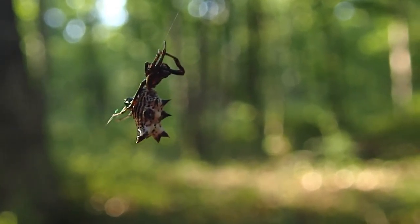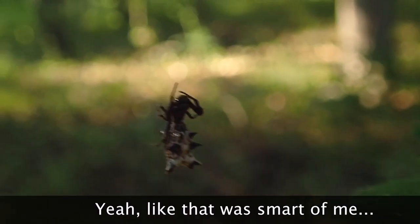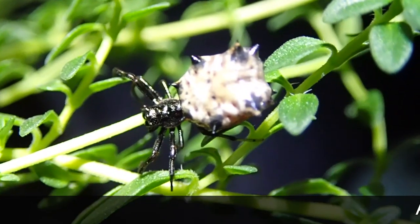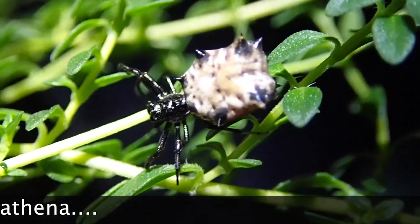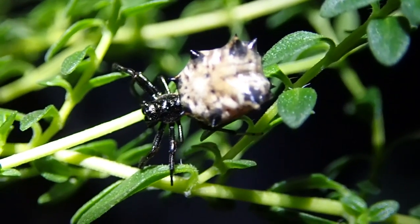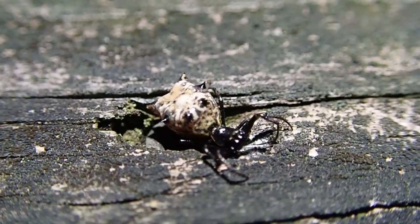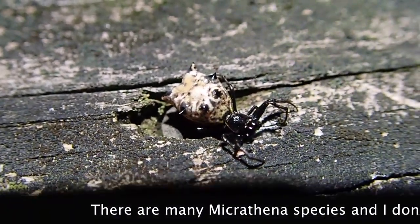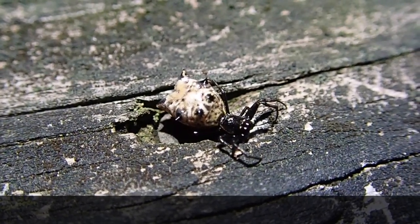This is a very difficult species to film because they don't stay put. I want to focus on the abdomen but I'm afraid the spider will take off if I try. It can be really difficult when your subject matter is as small as a raisin to make these videos. My lighting is horrible - this is really difficult. I'm going to have to try to find another individual.